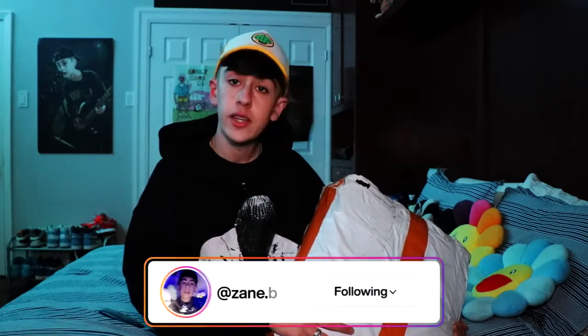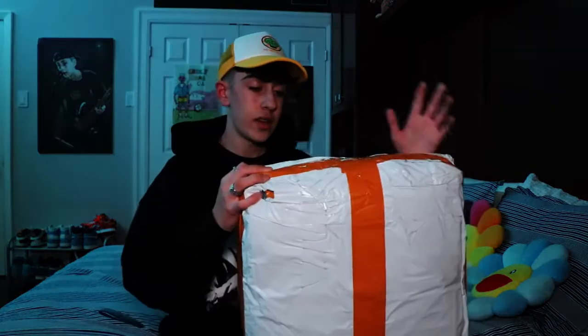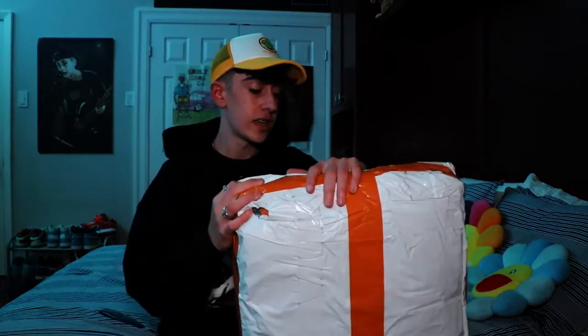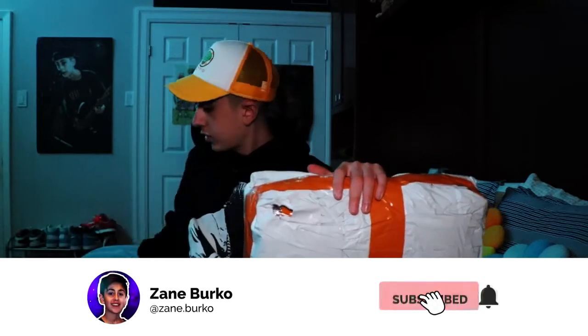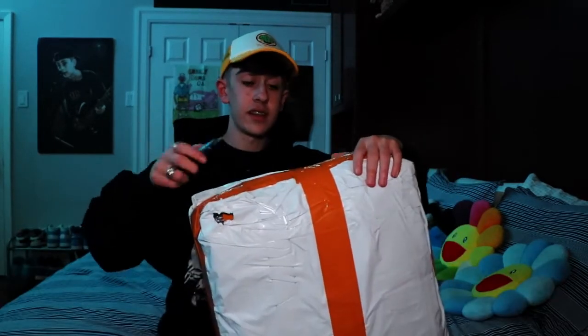TB has some amazing stuff, they need no introduction guys, please go check them out. This was actually supposed to come with my last mini TB haul, so now that I finally have it I'm going to be unboxing it and reviewing it for you guys to show you what the quality is like when you order from TB. Let's get on into cutting this package.